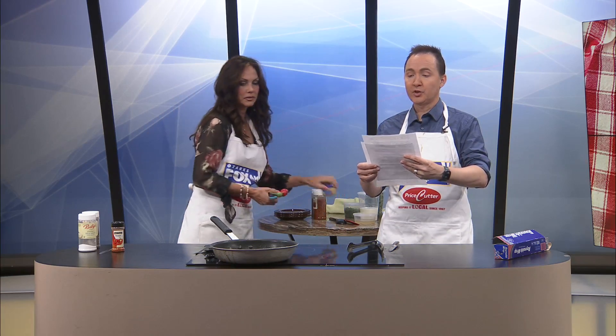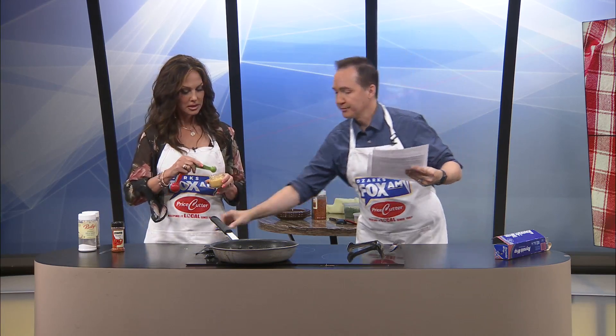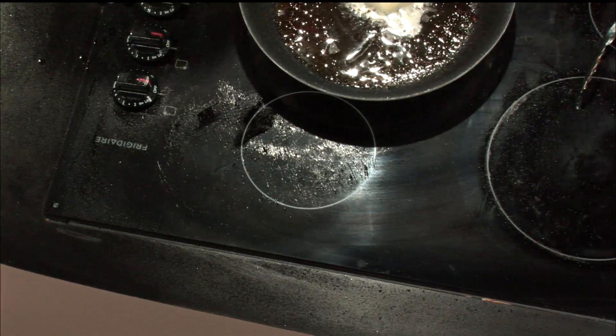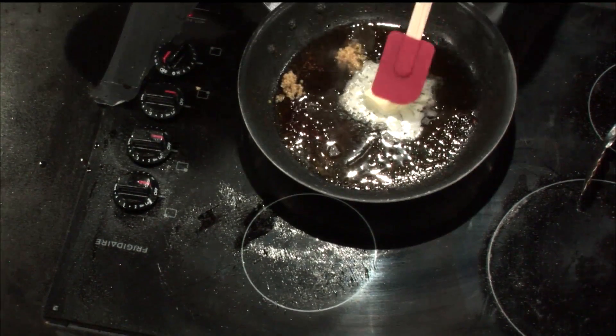Then we're going to add the garlic, onion, Italian seasonings, and red chili pepper. So for the garlic, we're going to need six cloves. One teaspoon equals a clove — it says so on the label. So six teaspoons total. Wowza! Okay, so six of those. Let's get it back over here. I'm okay with that.